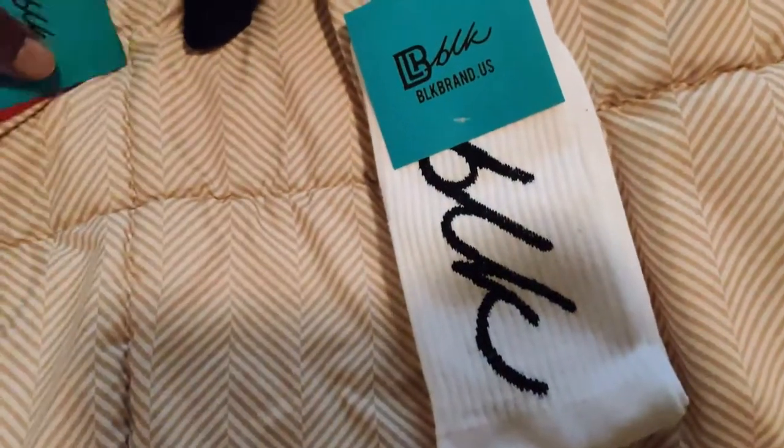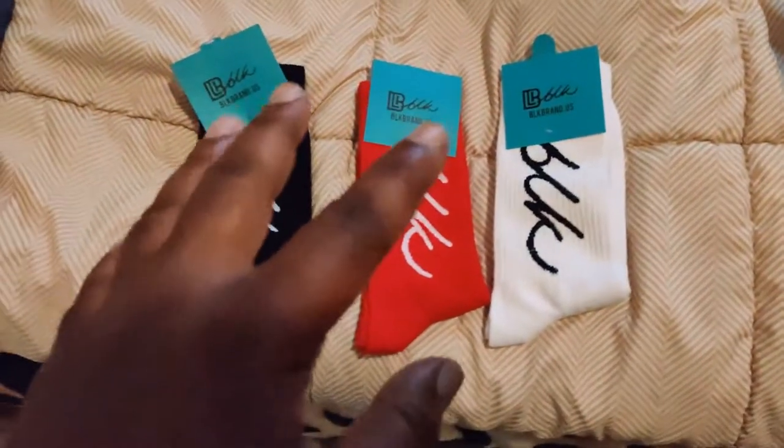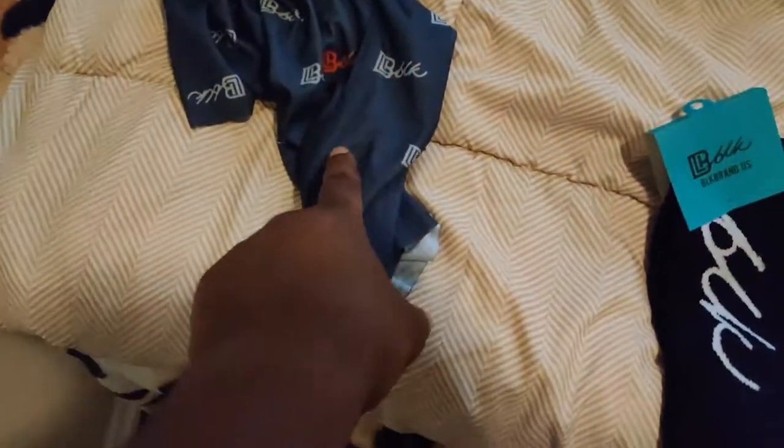So that three-pack of socks: white with the black lettering, red with the white lettering, and black with white lettering. I did buy a hat but we gotta talk about that. So yeah, here are the socks — let's talk about that hat real quick.